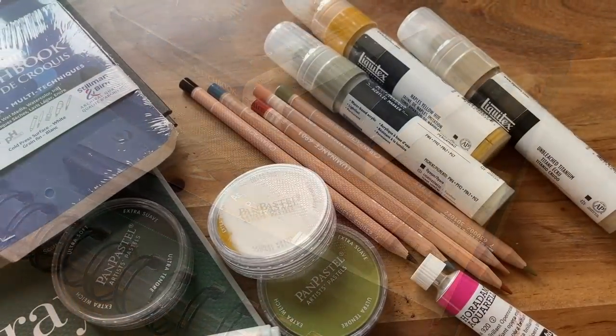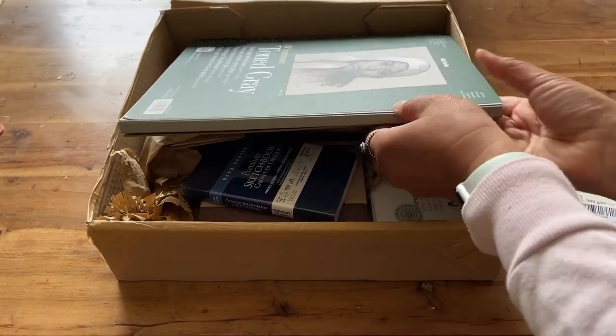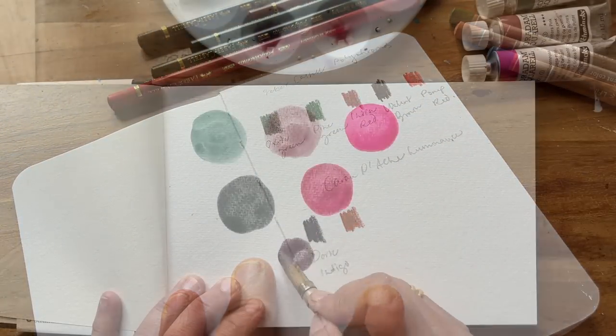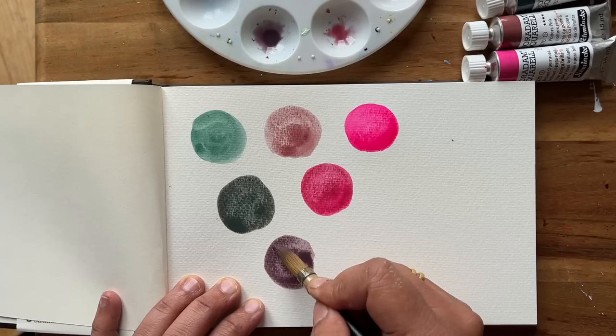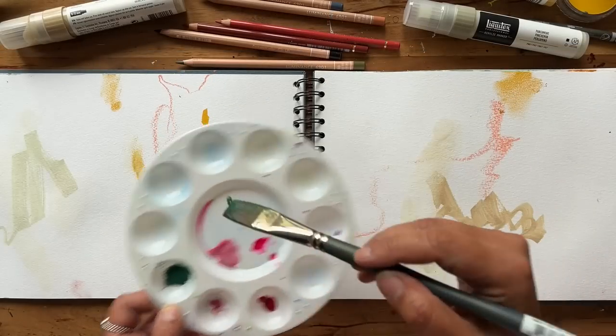Hi there, welcome back to my channel. In today's video we're going to be unboxing and unwrapping this pile of art supplies. My name is Omar, I'm an artist, illustrator, author and teacher. I help artists improve their skills by sharing my knowledge from filling 40 sketchbooks.